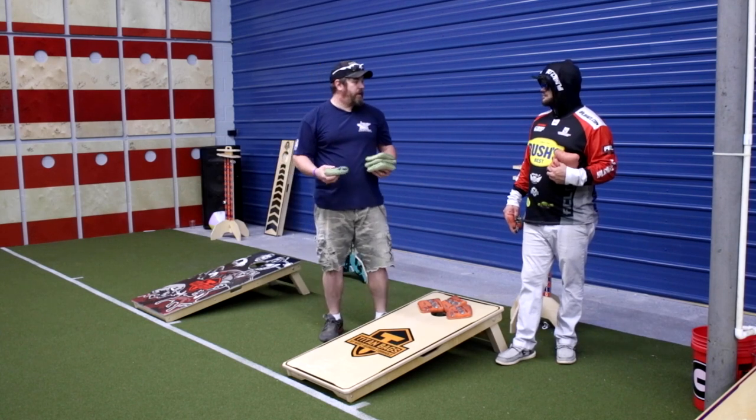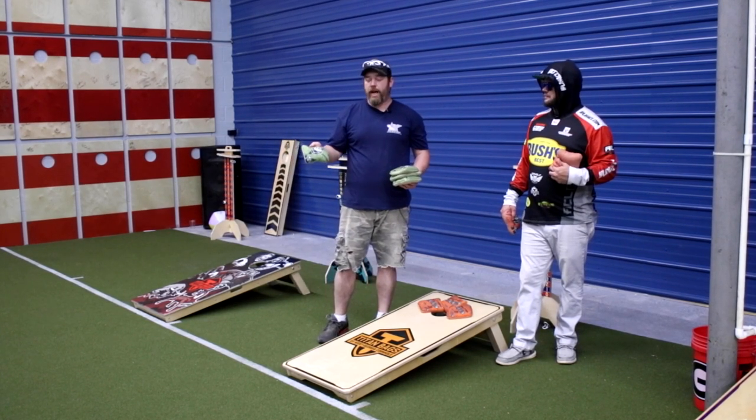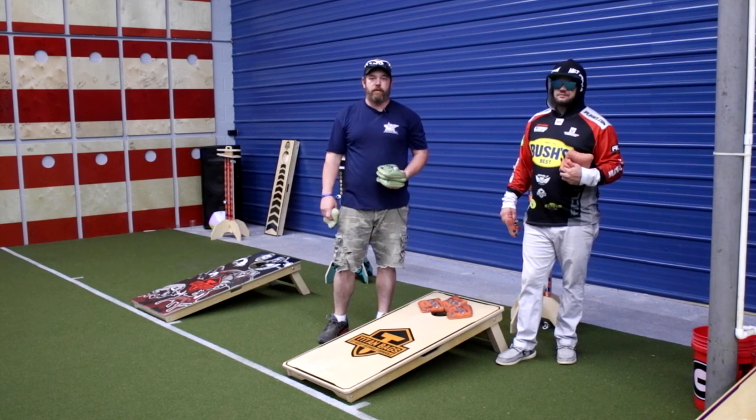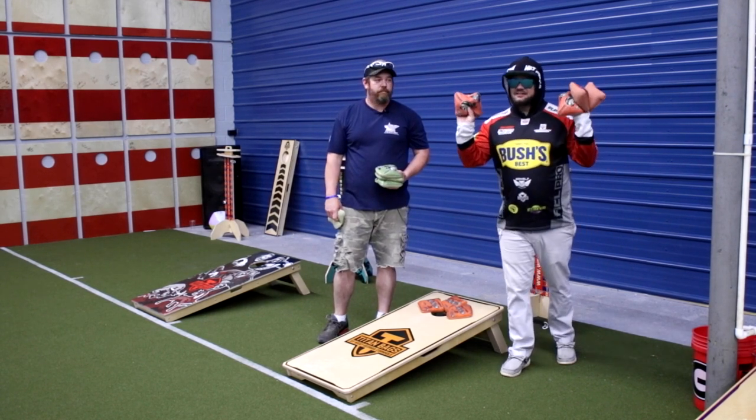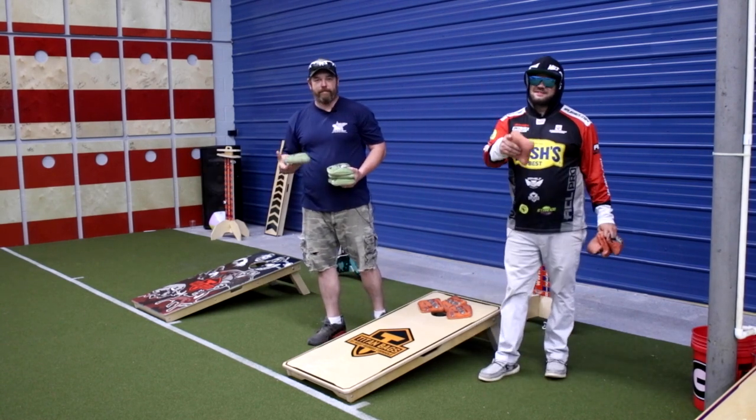So now we're all done with the demo. You can get these bags at titancornholebags.com/undertaker. Appreciate everybody for watching, hope you enjoy. If you've got any questions, we can answer them through emails or phone calls. Don't miss out — best carpet bags yet to date. These are awesome, you're going to love them.